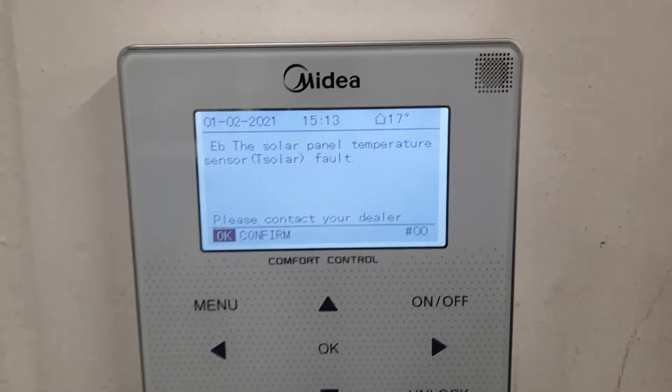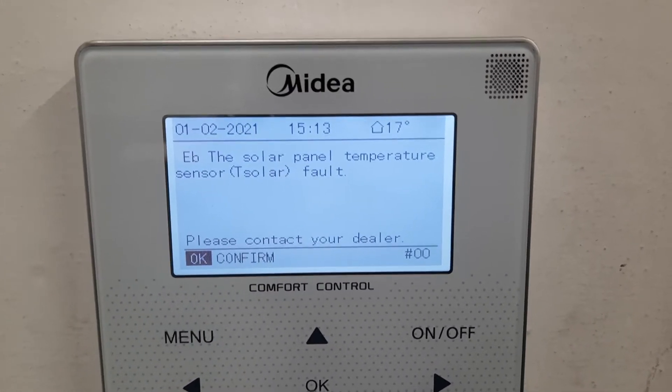In this video I'm going to show you fault code EB. If you go to your screen you can see that the solar panel temperature sensor T-Solar is faulty.